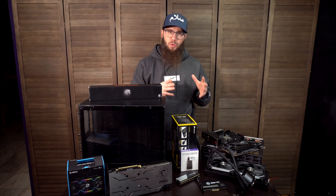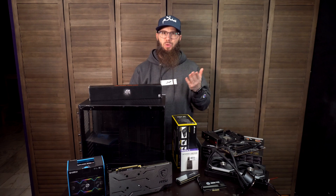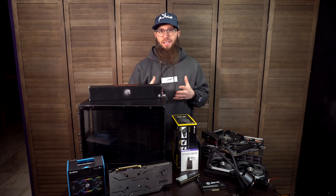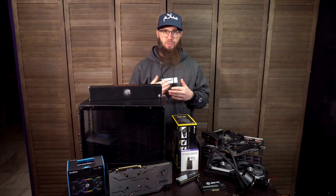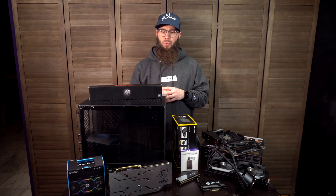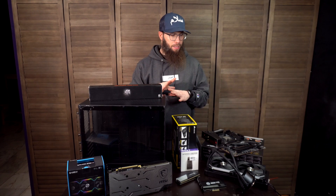We will be doing an upgrade on the stream PC today. Some of you may have seen me do the walkthrough of my gaming PC. Unfortunately I didn't have the opportunity to do the build on that one because I was doing it with all of my kids — we did that as a project together so I could show them how to build a PC.